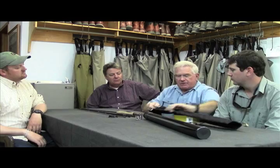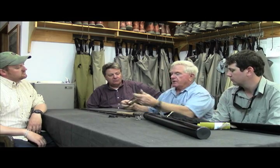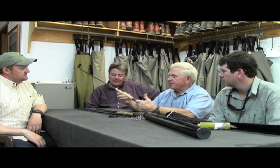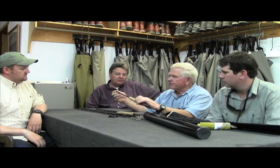Just pulling a couple of sections out here. This thing is gorgeous — we've got a beautiful wood reel seat and the color is just gorgeous.